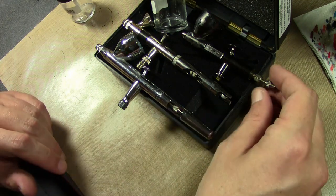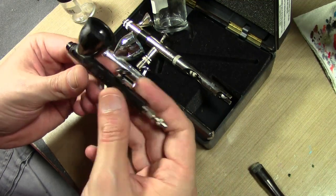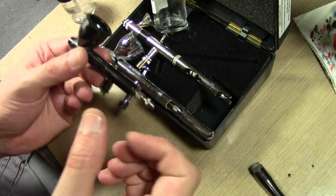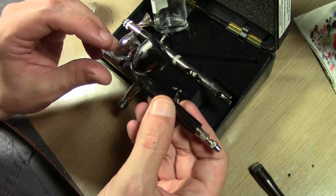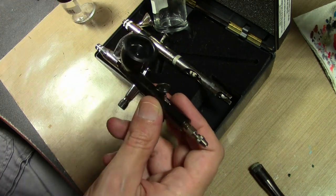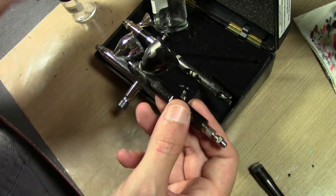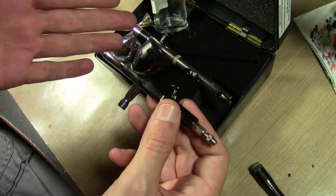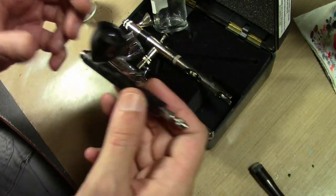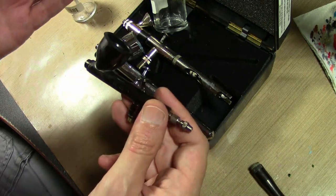The last thing I'll mention is that Testors has their own line of airbrushes called the Aztec line. Those are airbrushes but not in the same sense as these — they have different tips that you can pull out, screw on another one, and have different diameters for spraying fine or thick. I don't recommend those only because they don't operate the same way and they're not the same build as a regular airbrush. If you learn on an Aztec and then buy a regular standard airbrush, you basically have to relearn how to use it, since these standard brushes don't have tips you can easily swap out. That's the only reason I'd stay away from the Testors Aztec line.